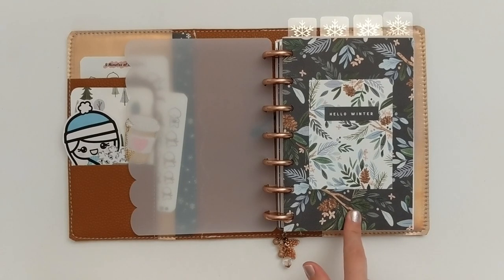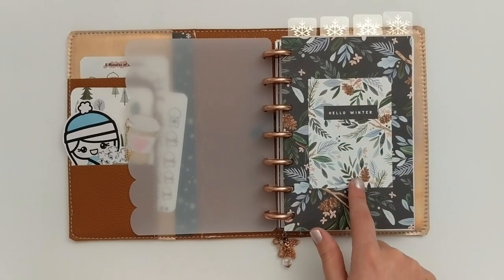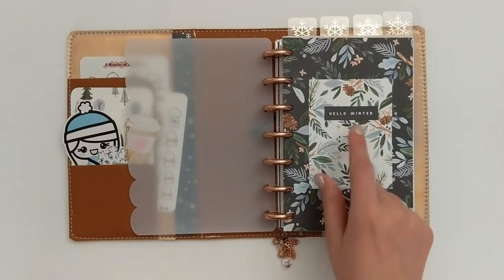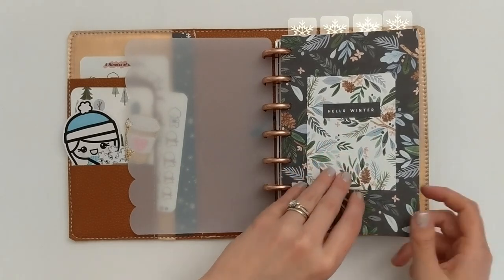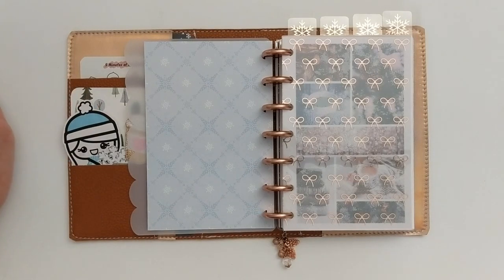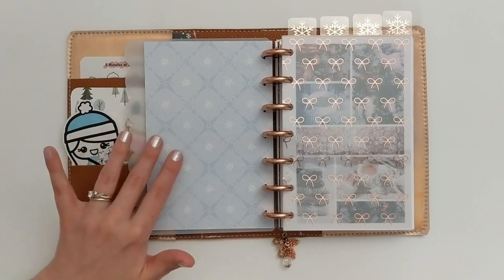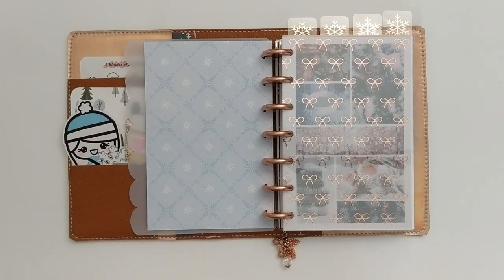I have that paper and then layered on top another piece with the same floral pattern that says 'hello winter' — both from scrapbook.com. The back of that paper, because it is two-sided, has a pretty blue snowflake pattern, so I just left that because I loved how simple and elegant it looked.